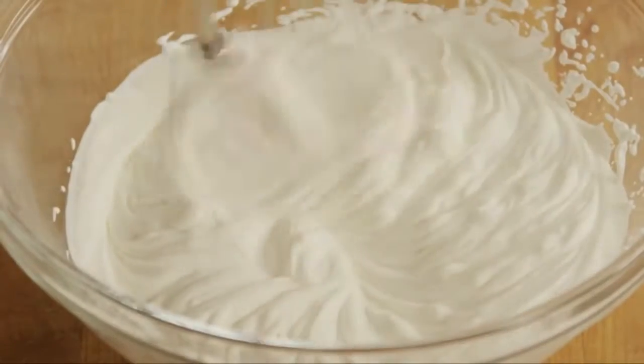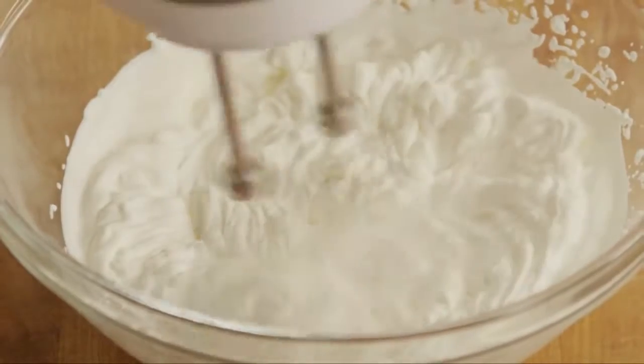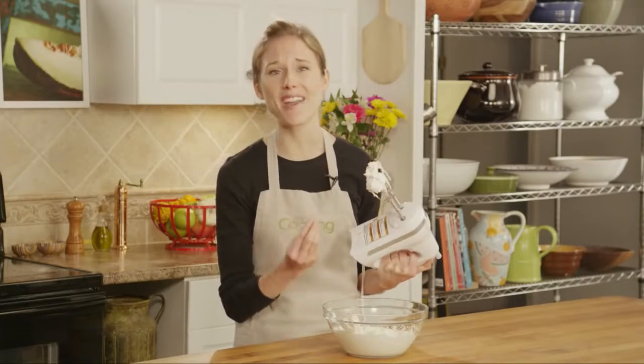Cream. It's looking great. You've got soft, billowy peaks. Almost there. Oh, overwhipped. Now it's grainy and stiff.